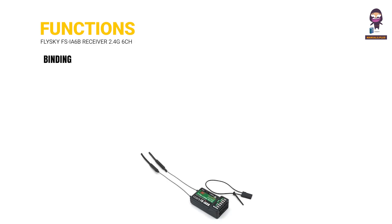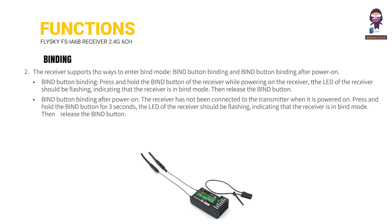Binding: The receiver supports two ways to enter bind mode — bind button binding, and bind button binding after power on. For bind button binding, press and hold the bind button of the receiver while powering on. The LED of the receiver should be flashing, indicating that the receiver is in bind mode.